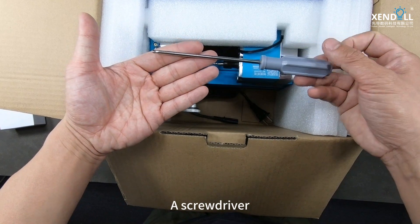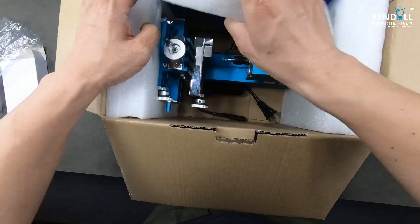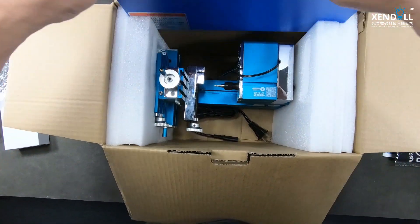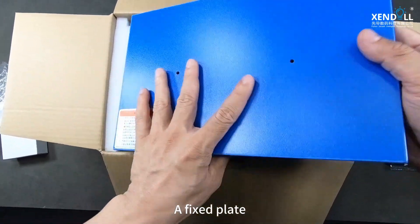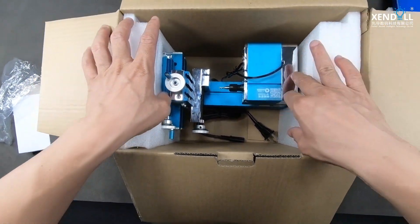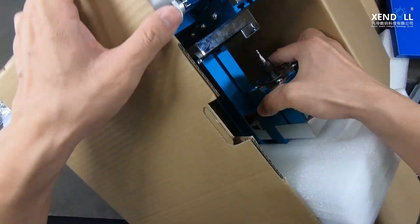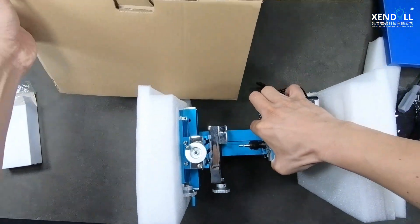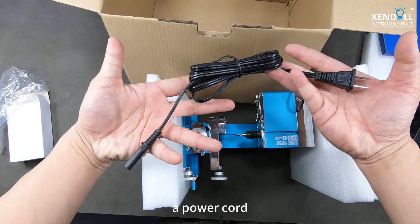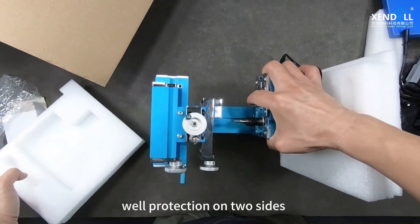A screwdriver. A fixed plate. A power cord. Well protection on two sides.